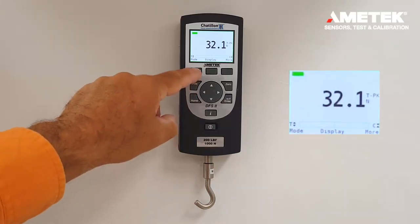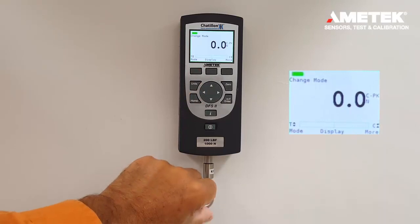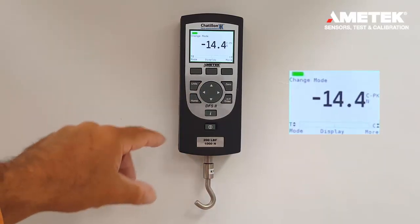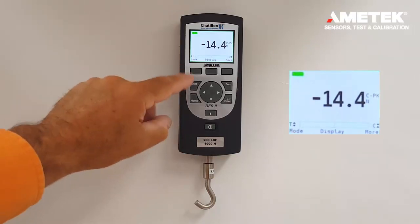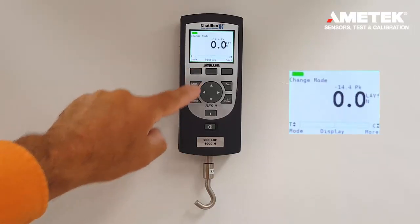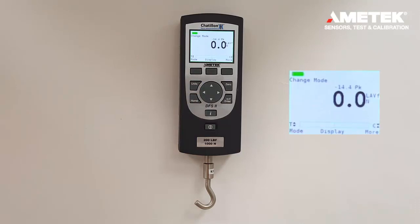The next mode of operation is peak and compression. This mode operates exactly the same way as tension but in the opposite direction. If the mode key is pressed again, we can do force averaging.